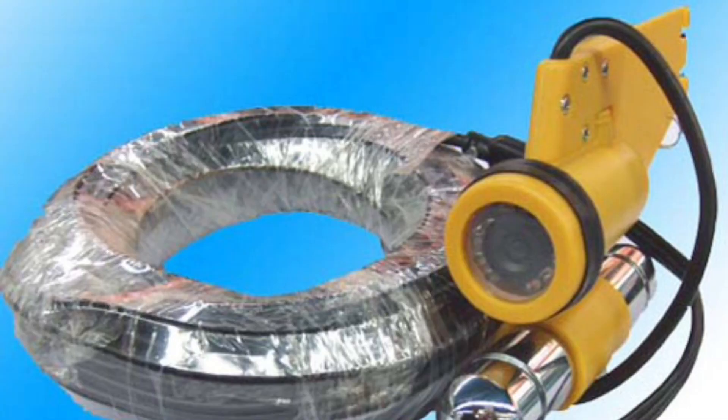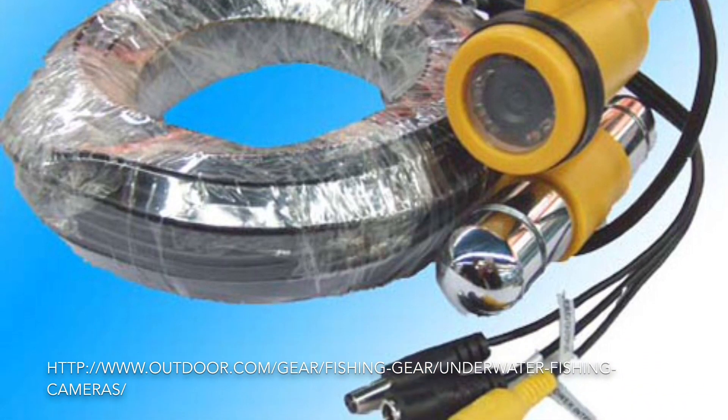I went with the DIY tech route and bought a camera that involved some soldering. But if you're a beginner or don't have access to someone with more experience, I'd recommend a more plug-and-play solution — something more suited to the job, like a camera that already has a 100-foot tether attached, or even a waterproof fishing camera. That would also be more expensive, though.